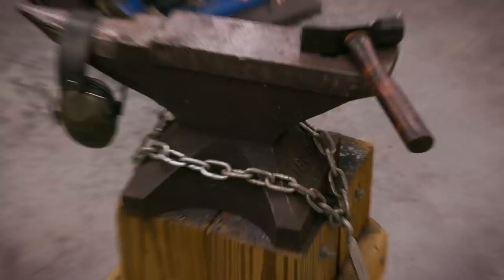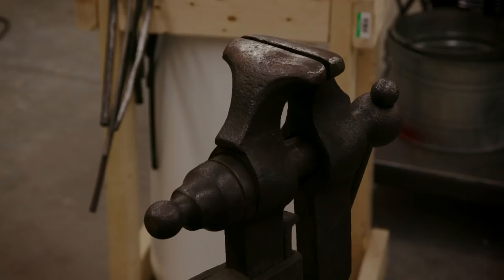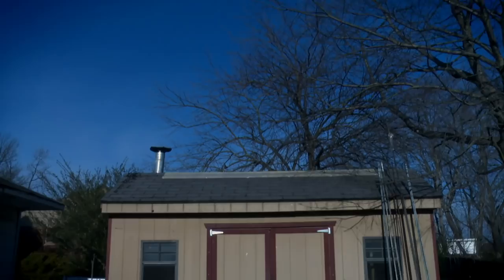This is my triangle of death — it's just a continuous circle of life. Always forge, anvil, vise, forge, anvil, vise. Stay down. If you don't get a triangle of death, you might get hurt. My name's Chris Price. Welcome to my shop.